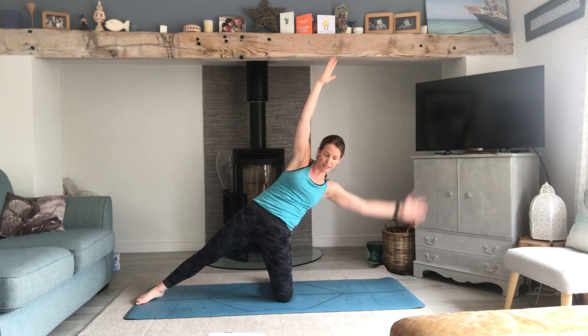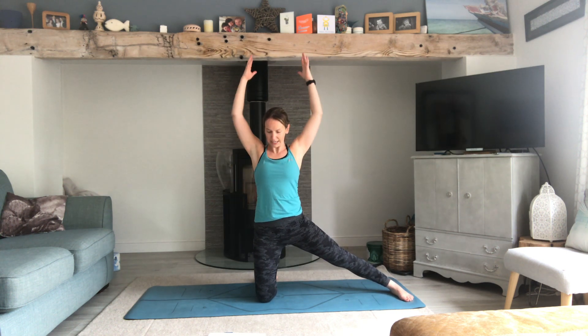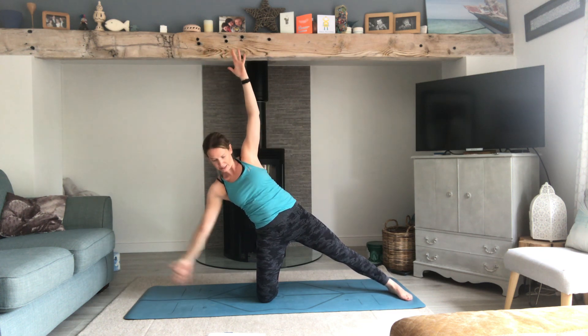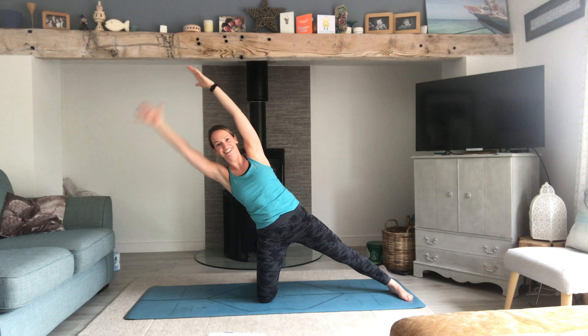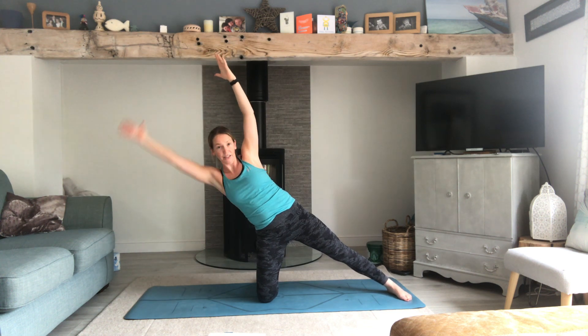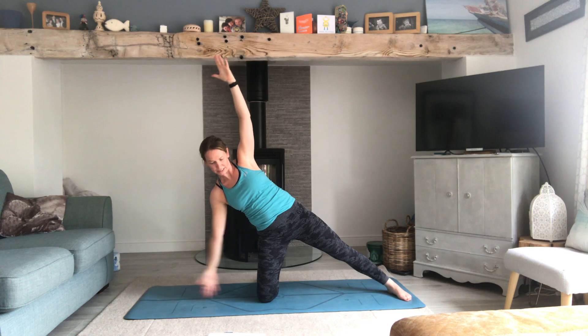Going back to the other side — oblique tap down. You lean as far as you can, press the hips forward, tapping down and coming up. You're going to want to sink back in that hip, so press it forward. You should feel the obliques really switched on here. Other side: reach out the tap, no sinking into that hip. Last one.